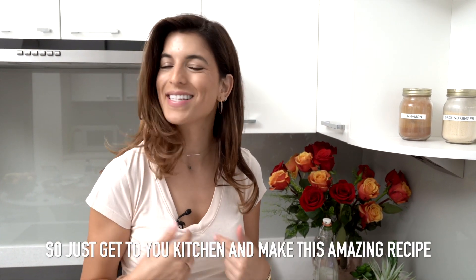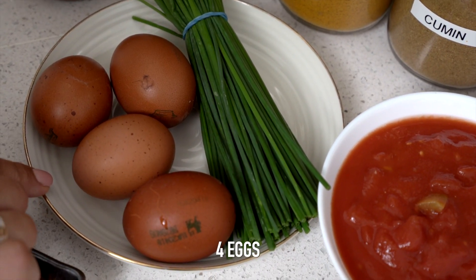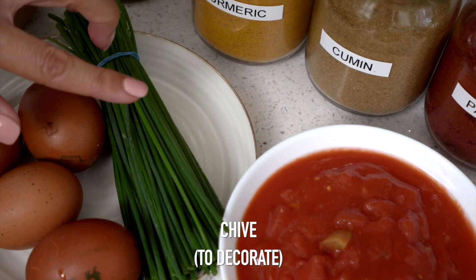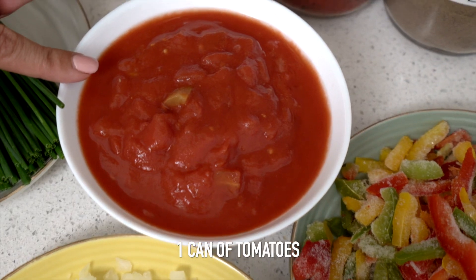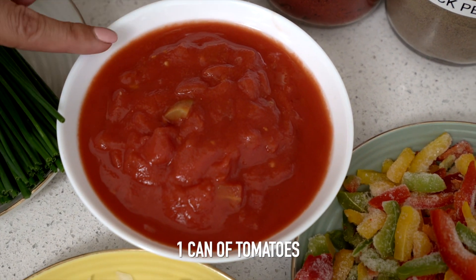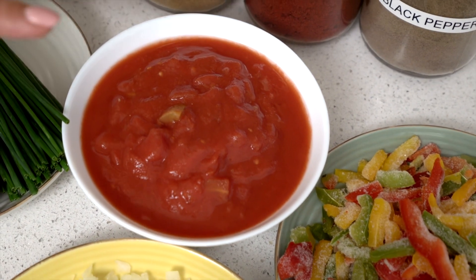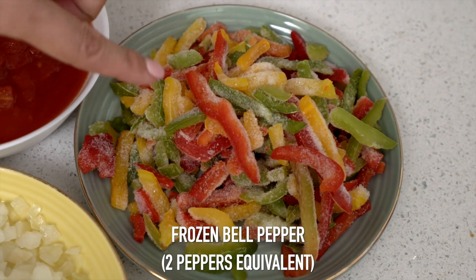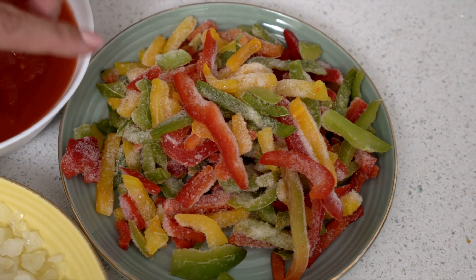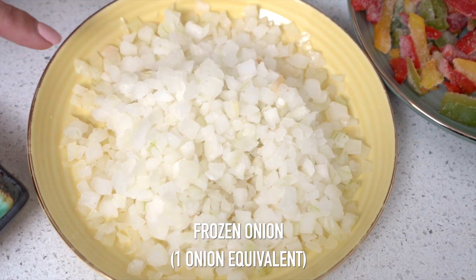So just get to your kitchen and make this amazing recipe. I'm starting with four eggs — I like to buy mine free range. I've got some chive to decorate; you can use coriander if you prefer. This is one tin of tomatoes — these are organic, but if you can't get organic, do not worry about it. I've got some bell peppers here, the equivalent of about two peppers, and some frozen onion, equivalent to one onion.